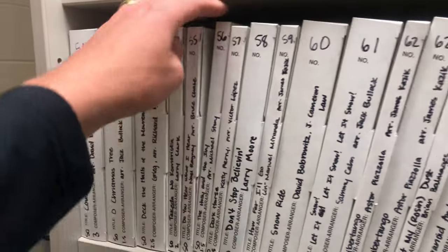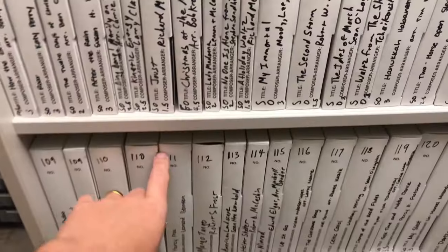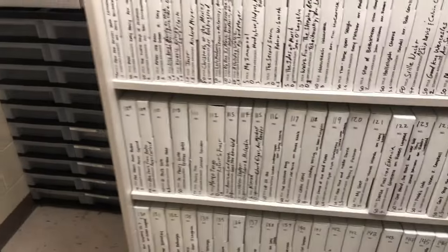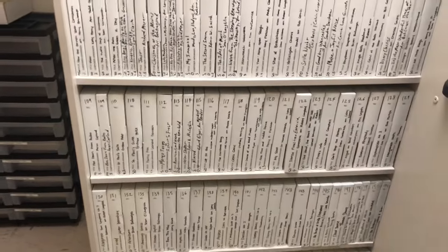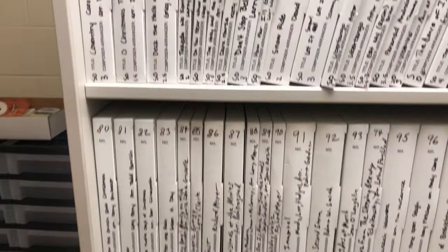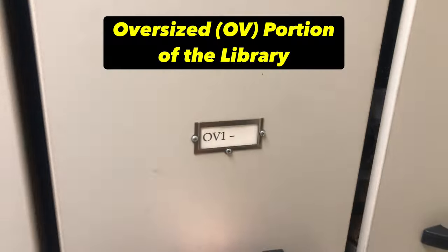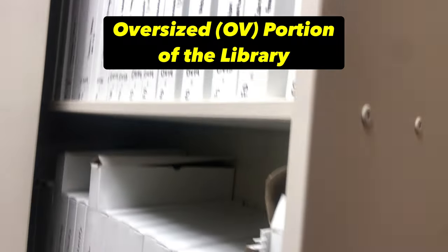There are different size options for the boxes. You can see we have some smaller ones in our library. I generally like the one and a half inch size box though — it keeps things looking uniform, but if you're looking to save space, you could certainly get the smaller boxes as well. I essentially have two different portions to my library: I have a standard size, which I just showed you, and then I also have an oversized set of boxes right in here.